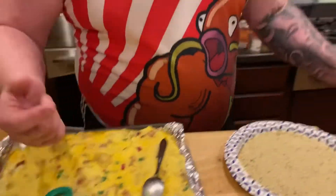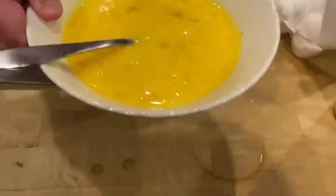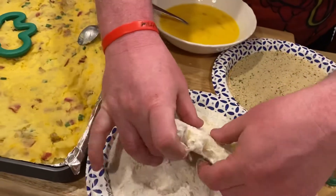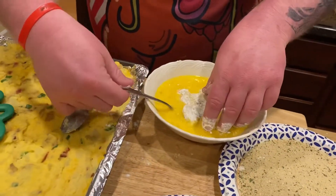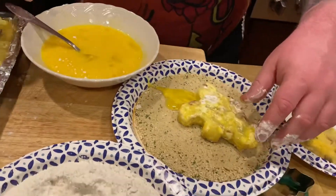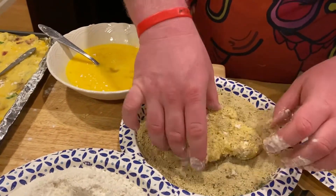We're going to start cutting out some forms. I already cut a couple out and this takes a little bit of work. Look at that — gingerbread man. Look at that — Christmas tree. Here's what I'm going to do: take this guy, put him in the flour. Be kind of gentle because he can fall apart. Get him in the breadcrumbs — nice and gentle.